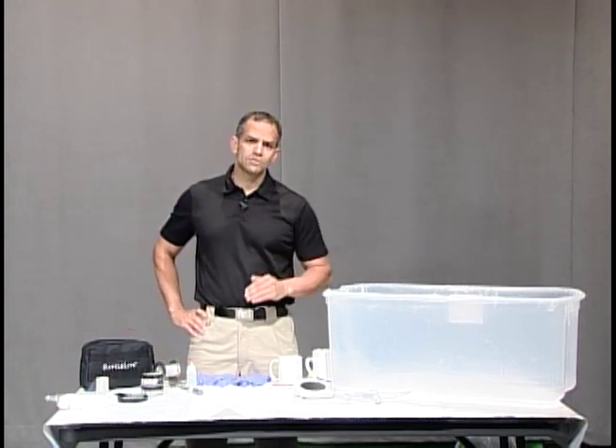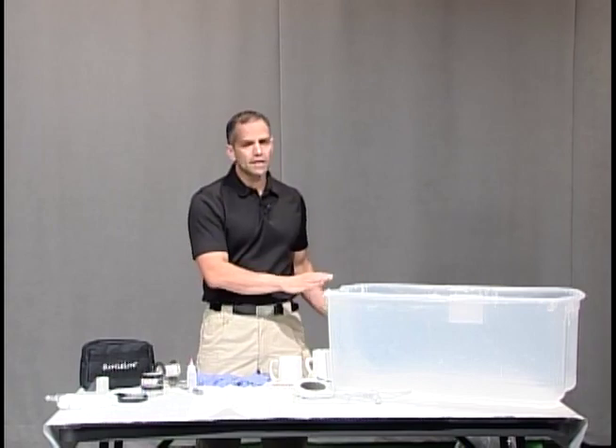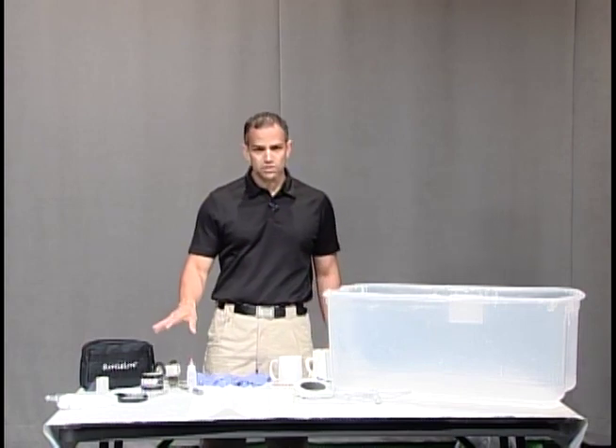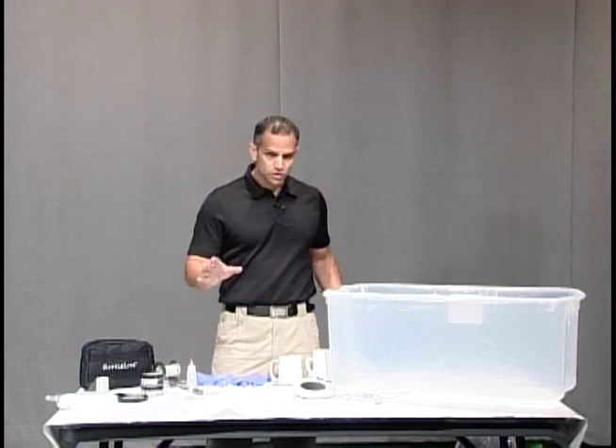Hi, welcome to Forensic Education. I'm Sergeant Mike McCutcheon. Today we're going to cover basic fingerprinting and setting up our portable fuming chamber. We're going to then lift that fingerprint that we fume in our fuming chamber with just some basic black powder and a regular duster. So let's get started.